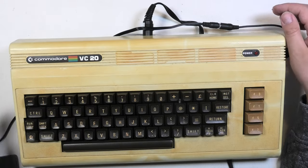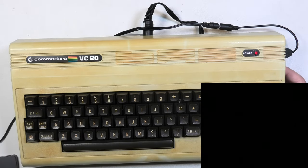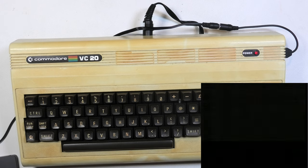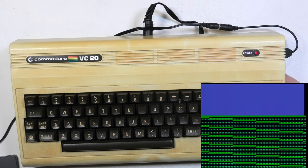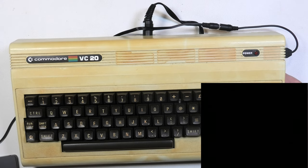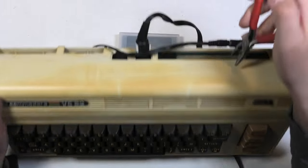I plugged it in and connected a video cable. Fingers crossed, let's turn it on. The power light came on and the screen flashed some green, then a black screen. A quick power cycle — second power cycle — no luck yet. Let's remove the cartridge, or whatever it is.